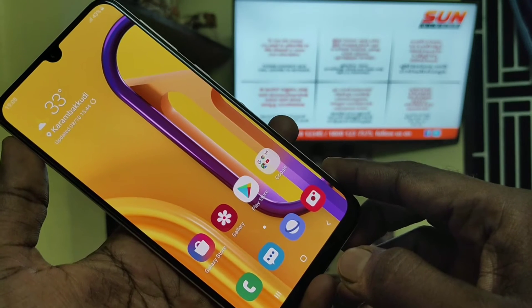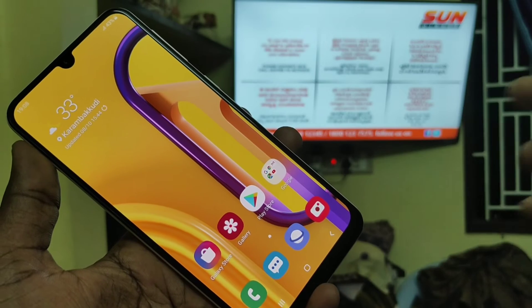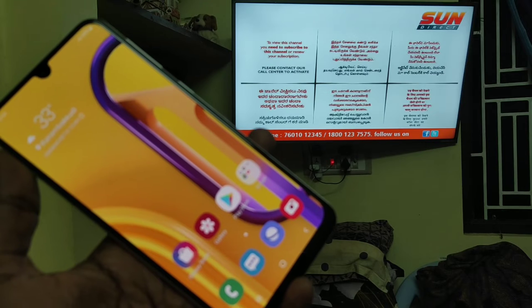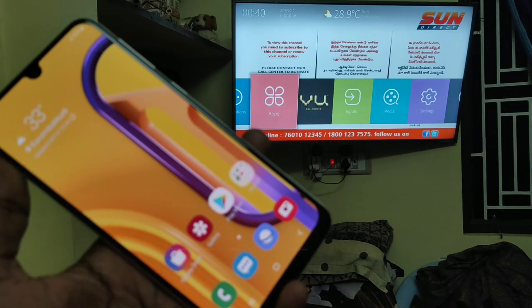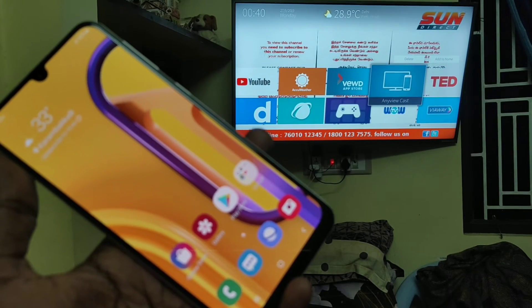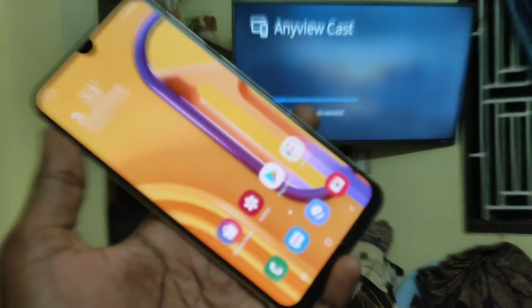First of all, go to your TV settings. Take your remote and click on the Home button. Then click on Apps, click on Any Cast View, and now go to your mobile.